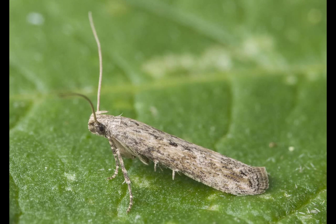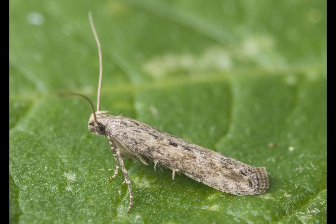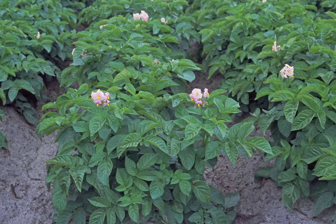This little moth is a potato tuber moth. As the name suggests, the larvae of this moth can cause great damage if they burrow into potato tubers.